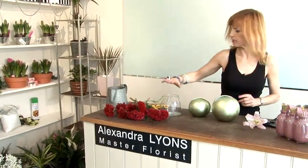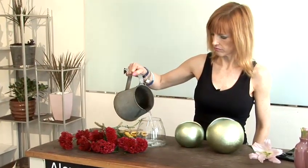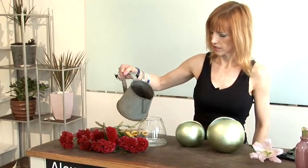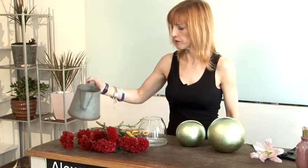So for today we're going to use this lovely little vase here. Pop a little water in. If you want to keep your water clear, use flower food or a chlorine tablet or a baby sterilising tablet. You need a tiny bit in this — that will keep the water clear and clean.